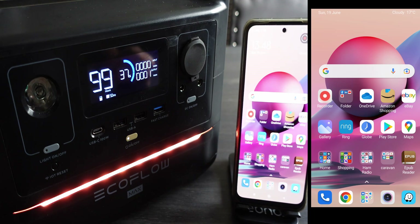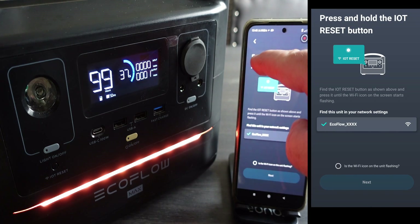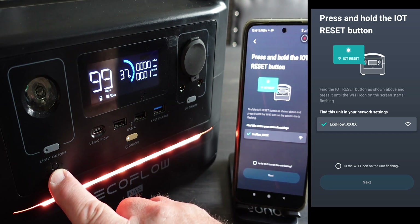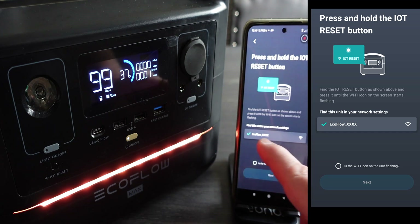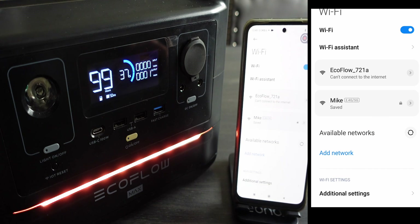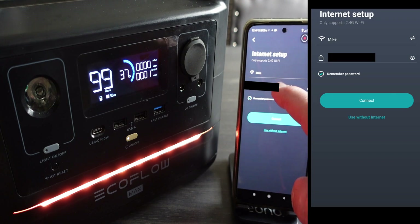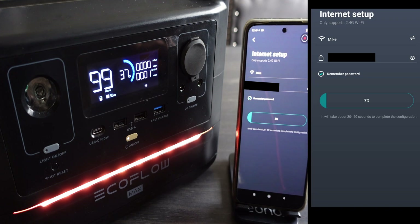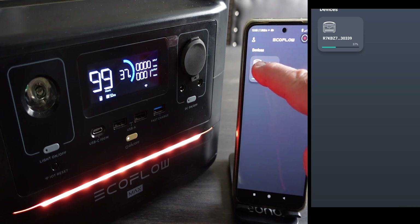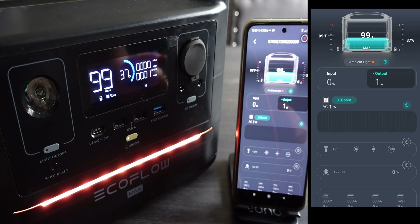Here we can see the app, which works on Android or iPhone. I've already loaded it, and now we need to add our River in the app. It's telling us to press and hold the IoT button, and the little Wi-Fi lamp will start flashing. Then it asks us to confirm the lamp is flashing and press next. We go into our Wi-Fi, and it finds the EcoFlow's Wi-Fi. We click that as though connecting to home Wi-Fi, and then it will ask for your home Wi-Fi username and password. You're in — the flashing symbol is now stable.